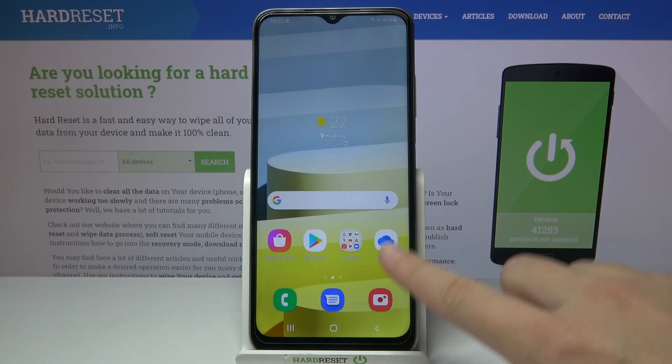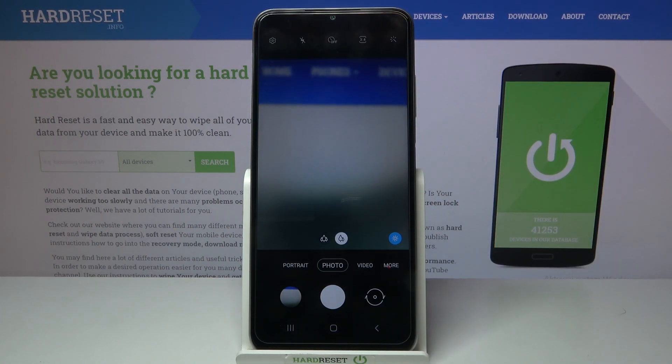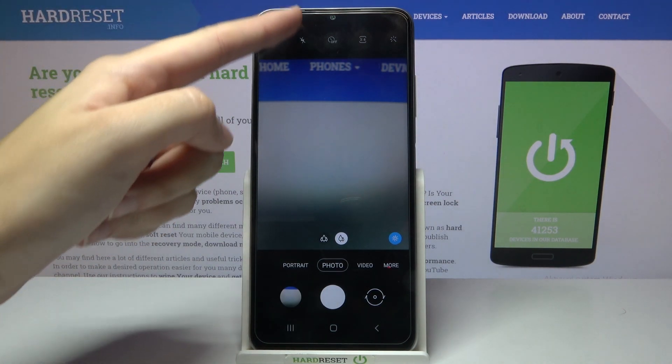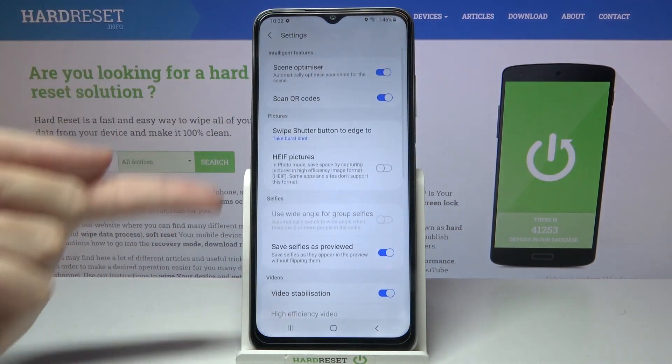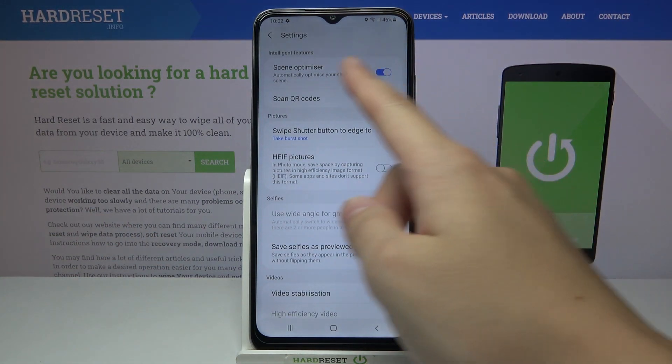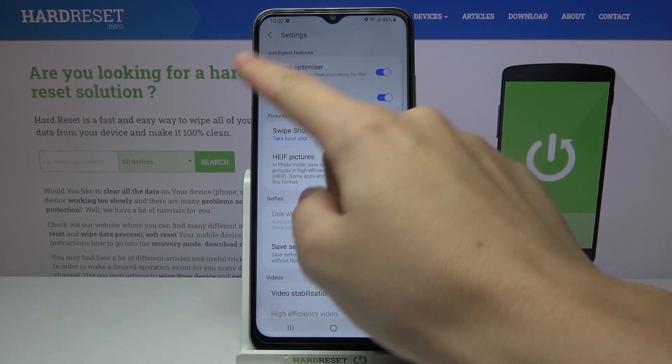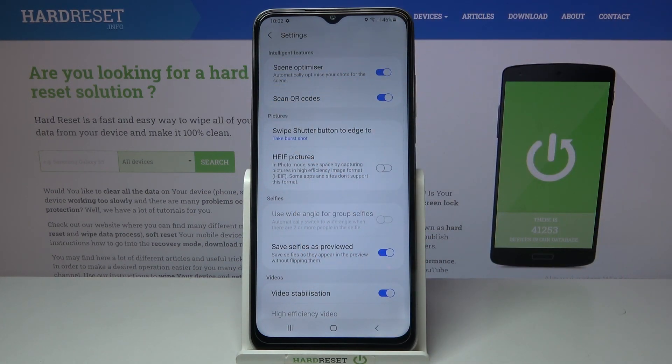Let's start by tapping on the camera button to open it and for now we are on standard photo mode. From here let's go to the left corner button to open the advanced camera settings and now at the second position we can see the scan QR codes option, so by using the button from the right we can easily turn it off or turn it on as we need. I suggest you to keep it turned on because when you have it you can scan QR codes by putting them inside your camera and you don't need any other app to do it, so this is really easy. That's all, thanks for watching.